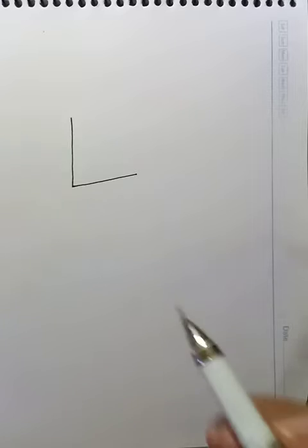Hi, how are you? Today we are going to draw a house using the letter L. Let's begin here.